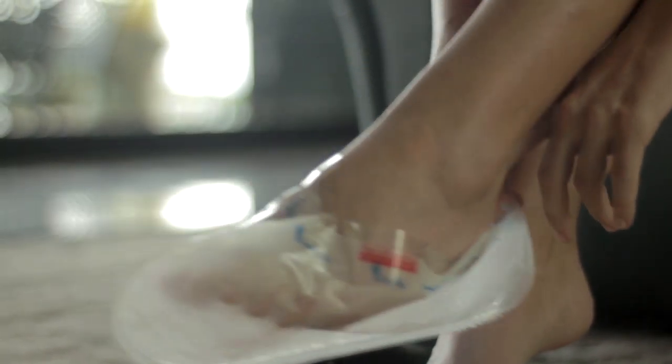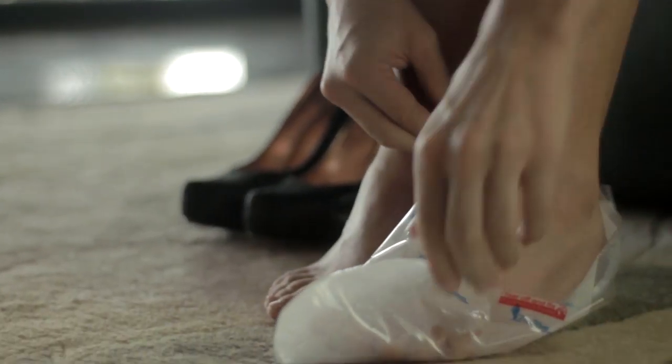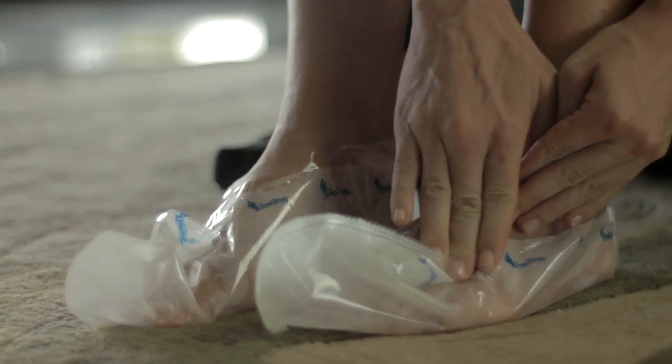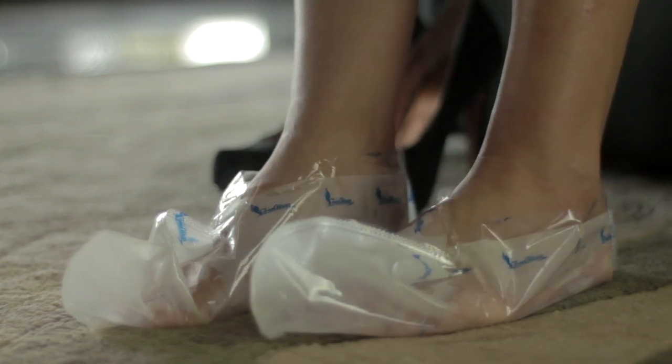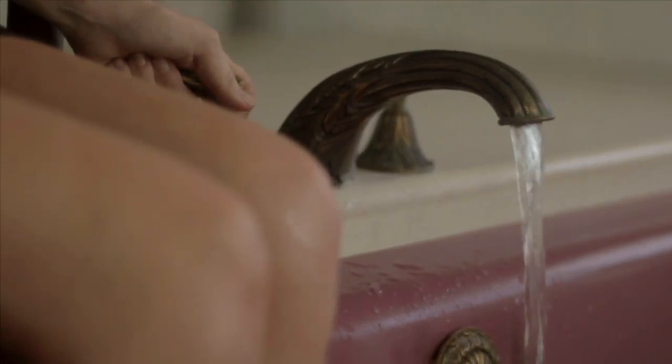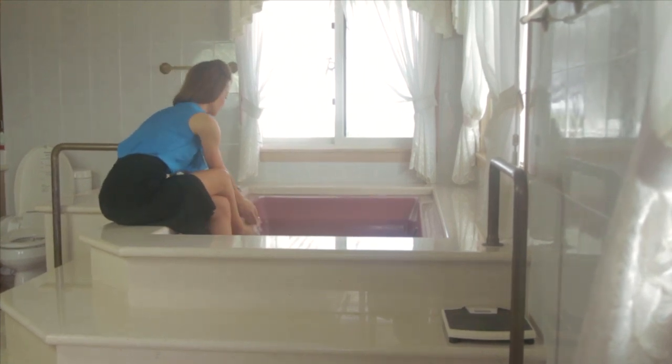It's easy to apply. Just put on a pair of specially formulated socks with our natural ingredients and seal them. Make sure the liquid within the socks is evenly spread around the sole of your feet, and allow your feet to soak for about 90 minutes. Wash your feet thoroughly after soaking. That's all you have to do.